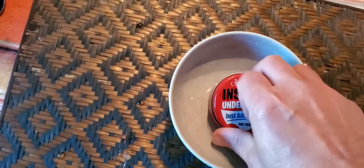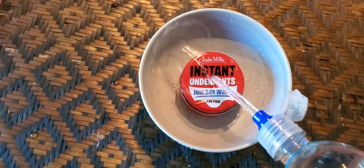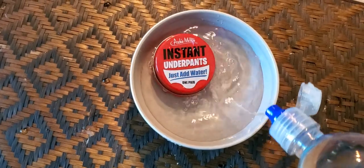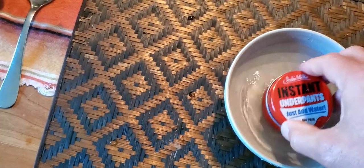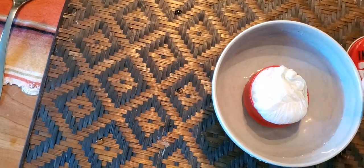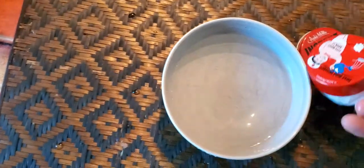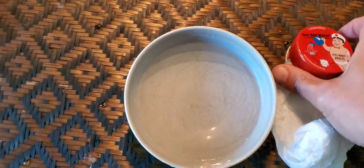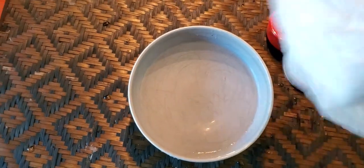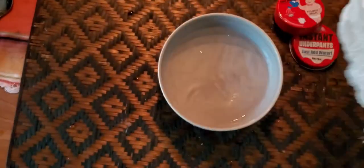Bowl here — opened it up a little bit and add water. Boom! What's it say on the back? It's most adults. Oh my gosh.